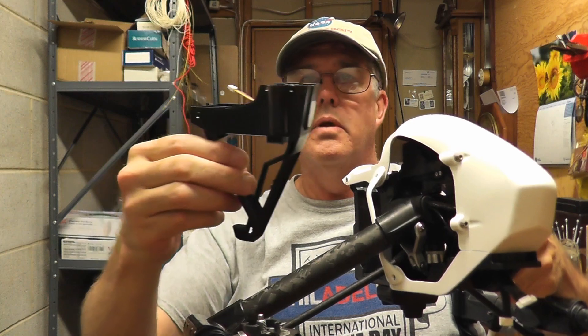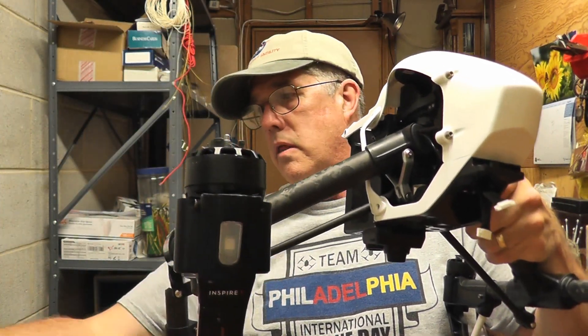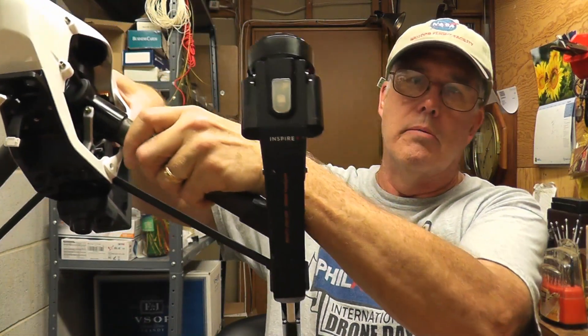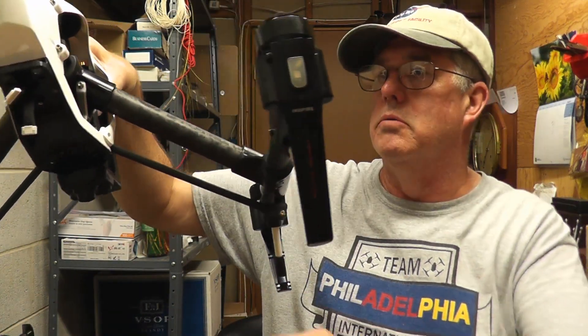I've got one of these on order and I've got the other two already here. There's one I have here as a replacement, another one in the back, and another one coming. This one isn't critical to do right away because it's still functional, but we'll get to it eventually.